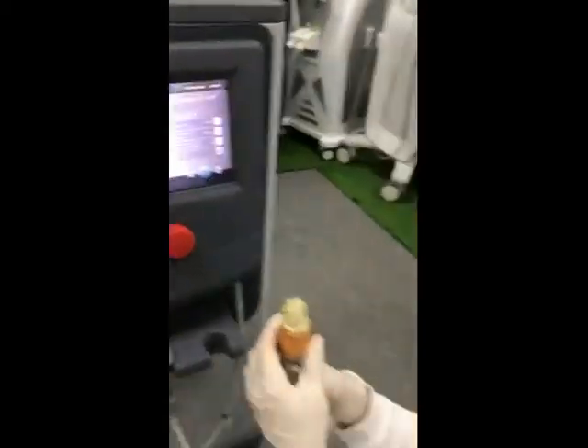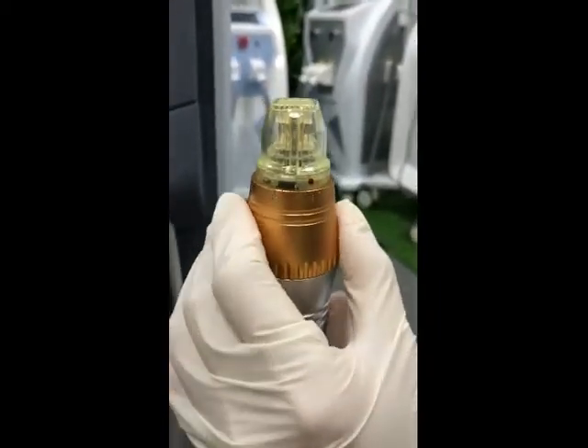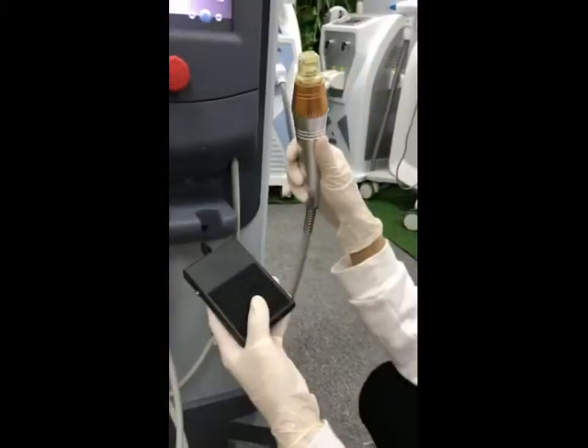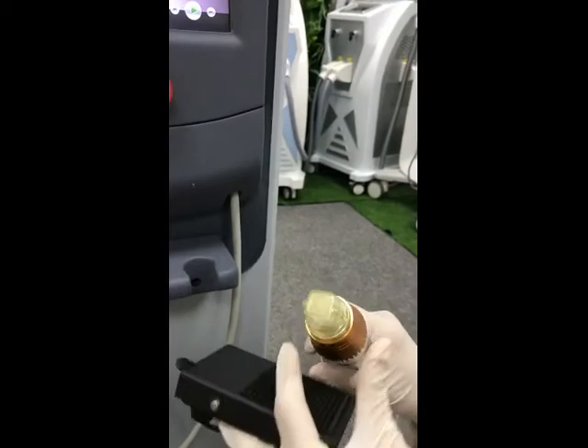The micro needle handle can be adjusted during treatment — you can adjust the depth and timing at different points. For example, press the foot switch, ready, repeat PDT, press three times.